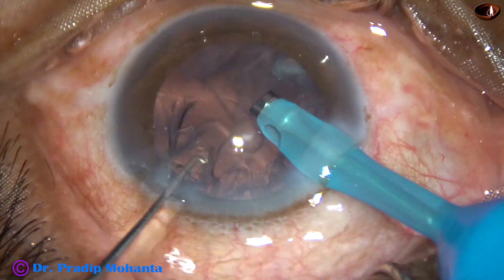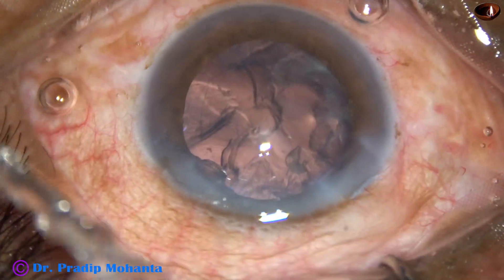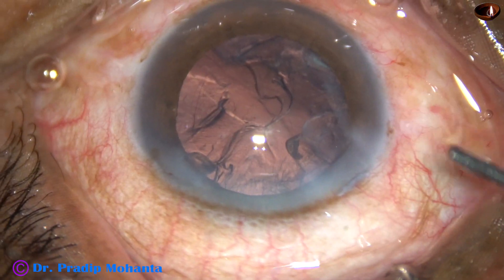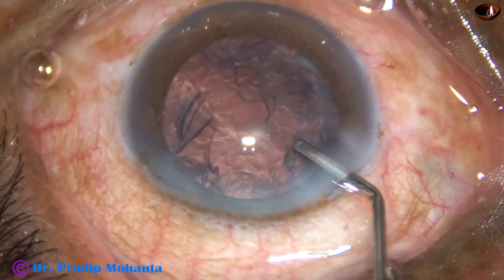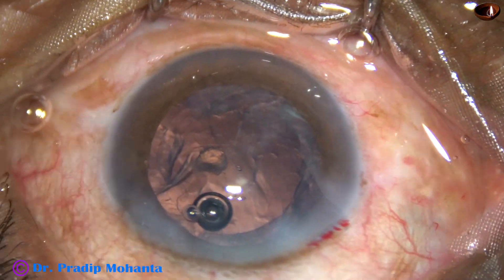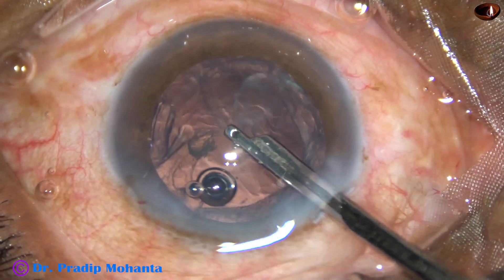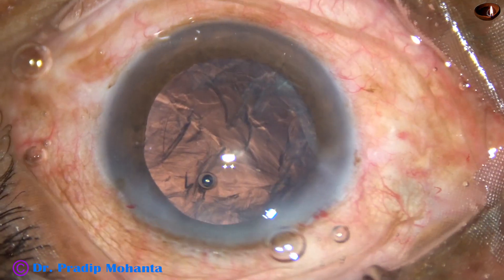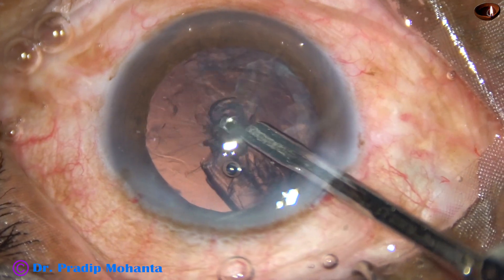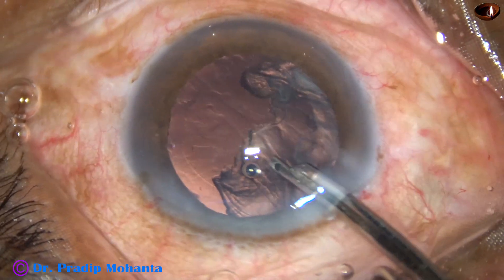In this case, the last nuclear piece has been managed. Now come out, inject VSCO, and give the handpiece to your assistant. By the time he blocks the aspiration passage and gets ready with the aspirating cannula, you use a 23-gauge Simcoe to remove any nuclear piece and then remove the sub-side port cortex, because it is difficult to remove the sub-side port cortex just by the aspirating cannula.